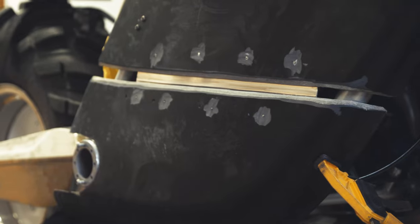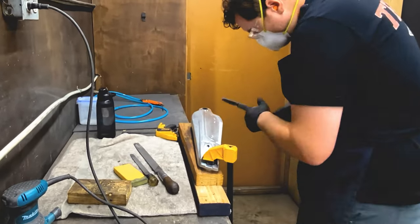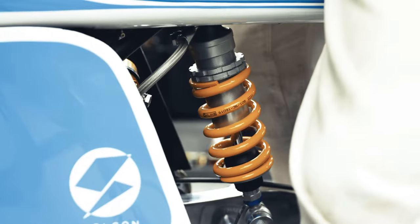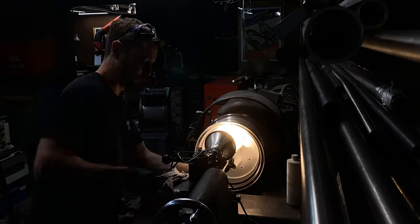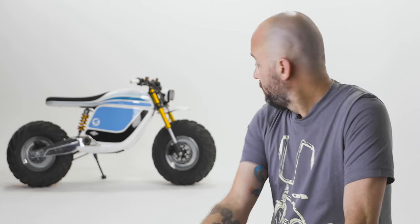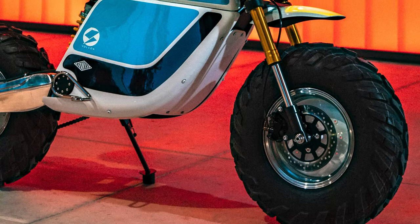We took the factory swingarm, inverted it, polished it, and used an Öhlins rear shock with all new mounting points on the swingarm and on the subframe. We polished the factory aluminum wheels, powder coated the centers white, and then mounted a much more aggressive ATV tire to it. From there we mounted up a set of dual headlights that we powder coated to match in white with LED headlights inside for a cohesive look with the bodywork.